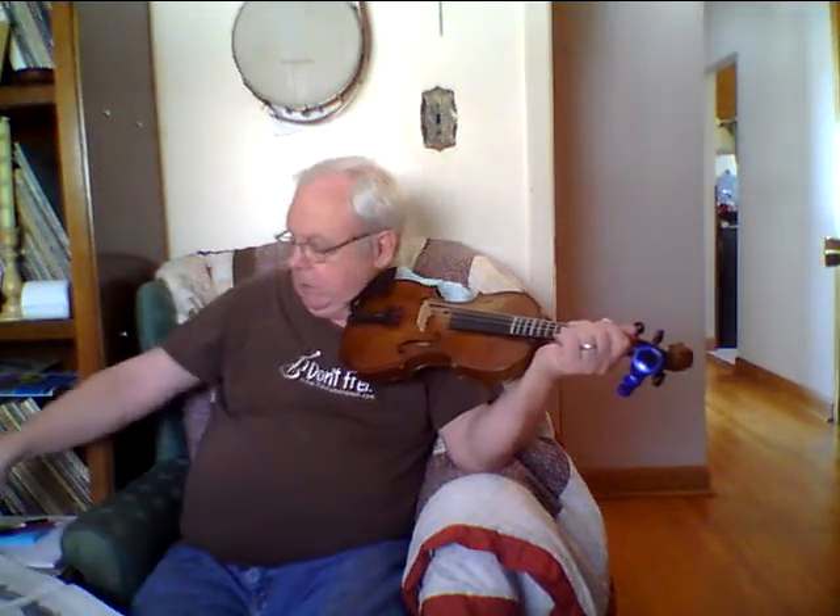One of the first things he talks about is how to hold the bow. You have all four fingers on one side of the bow, and then your thumb goes in the little round part. It's tricky — your thumb goes in that round part with your little finger just touching the side of the metal part at the bottom, and you can pretty well put that bow anywhere you want.